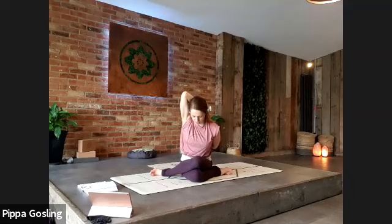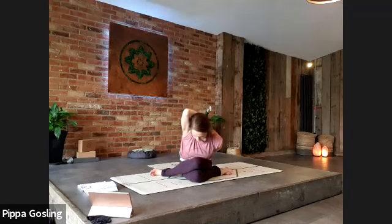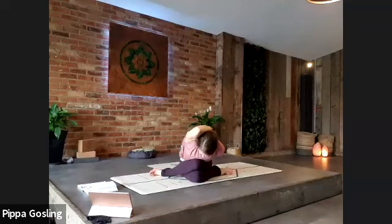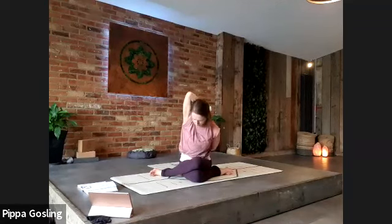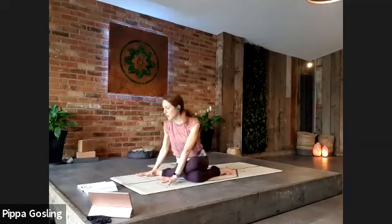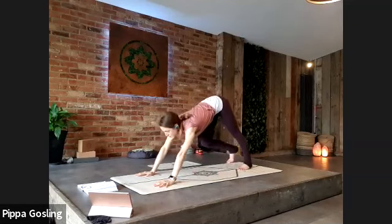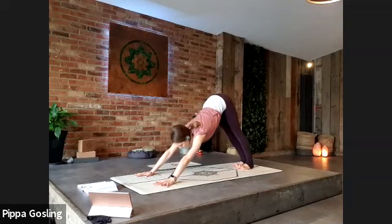Use the breath to soften and deepen into it — see what happens if you just sigh out the breath. Gently lift the spine back up straight if you're leaning forwards. Well done, untangle the arms, hands come to the top edge of the mat, and step back into downward dog — just untangle yourself back.